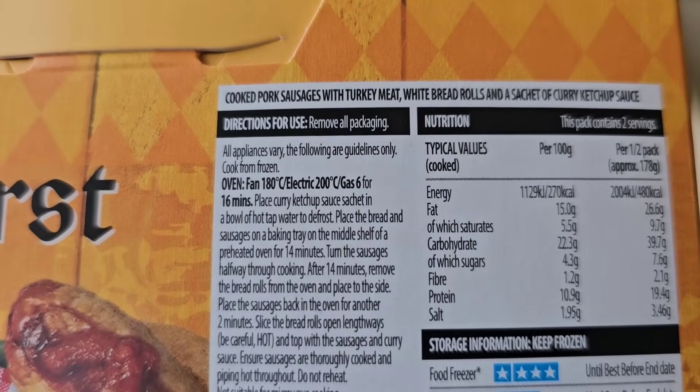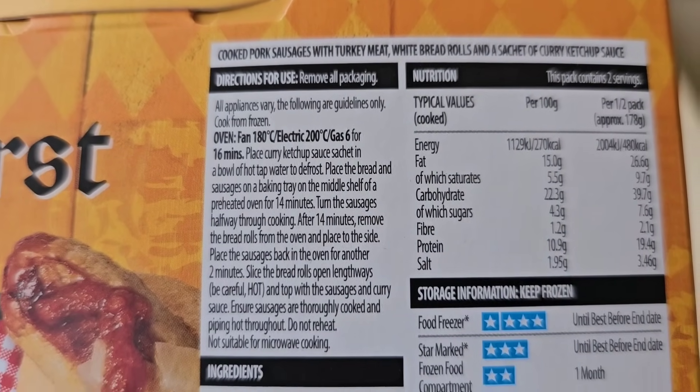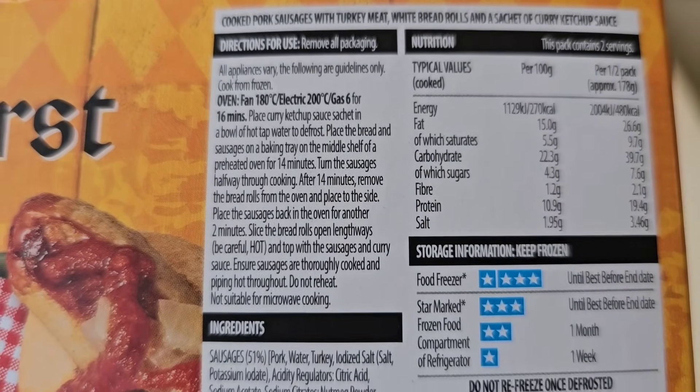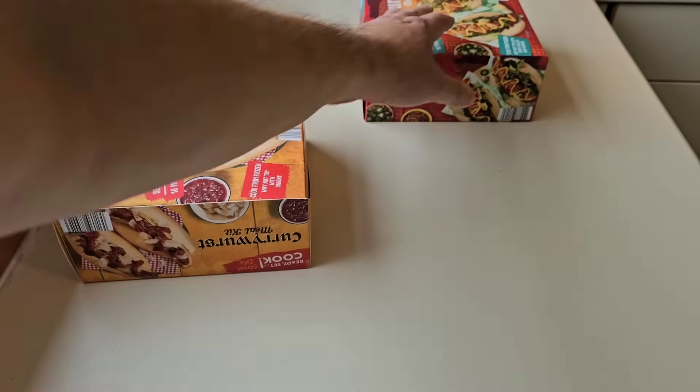So there's the cooking instructions - oven fan 180, electric 200, gas 6 for 16 minutes. There's a bit of a procedure there, I will go through it, I won't spare you that. So let's have a look at the other one.